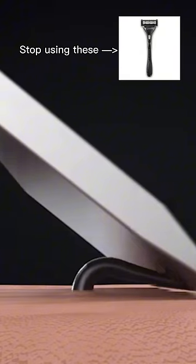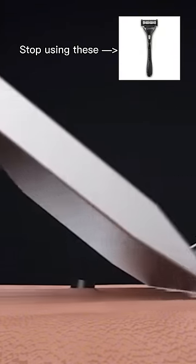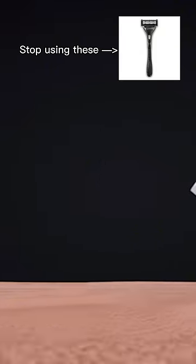The first blade pulls the hair up and out of the root. The next blade cuts, and with each subsequent blade, the hair gets cut lower and lower.